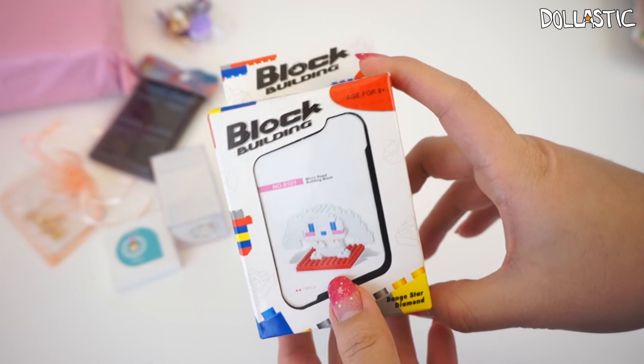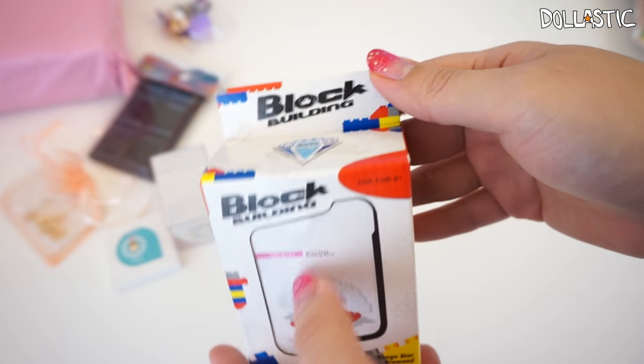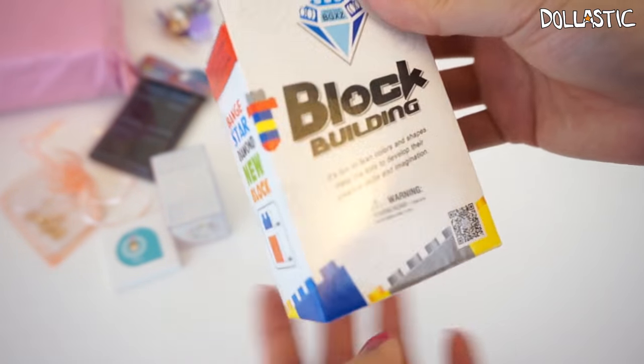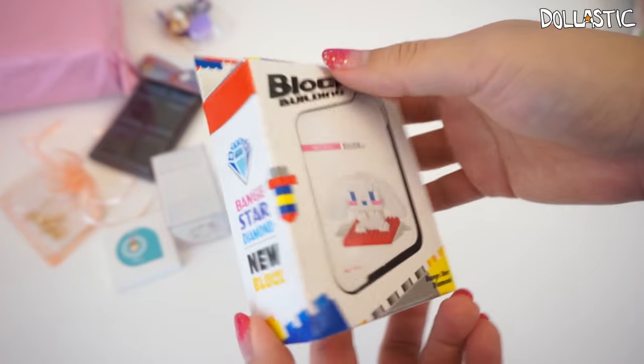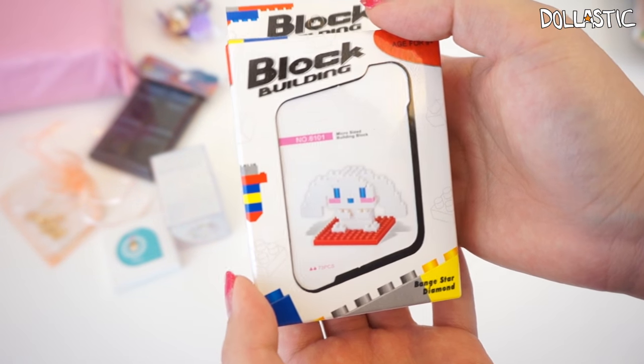Then I got these little blocks — they're usually called nano blocks. This one is obviously not the nano block brand, but here I got Cinema Roll. He's so cute. It's going to be a bit of a challenge to build these because the blocks are so tiny, but I shall try so that I can make this really adorable Cinema Roll.